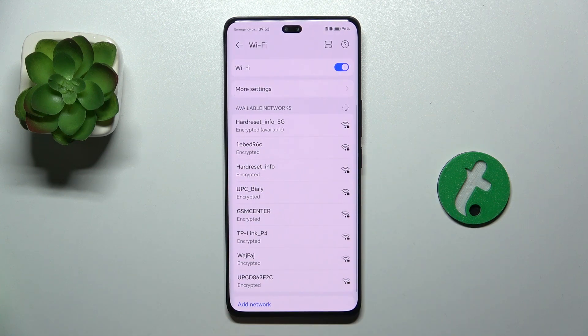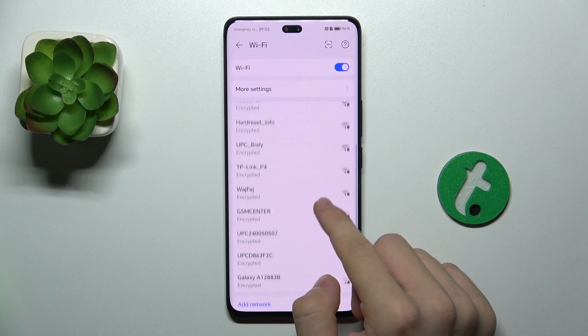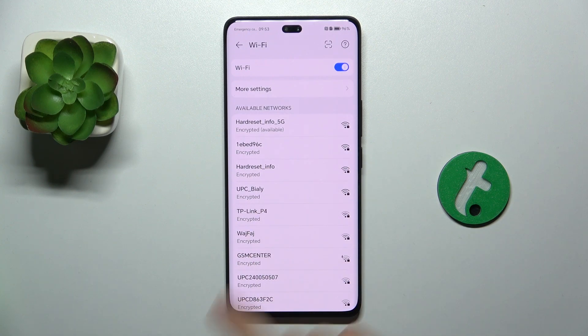Now choose a Wi-Fi network you want to connect to. Also, if none of them shows up, make sure Wi-Fi is enabled and you have a Wi-Fi access point nearby.